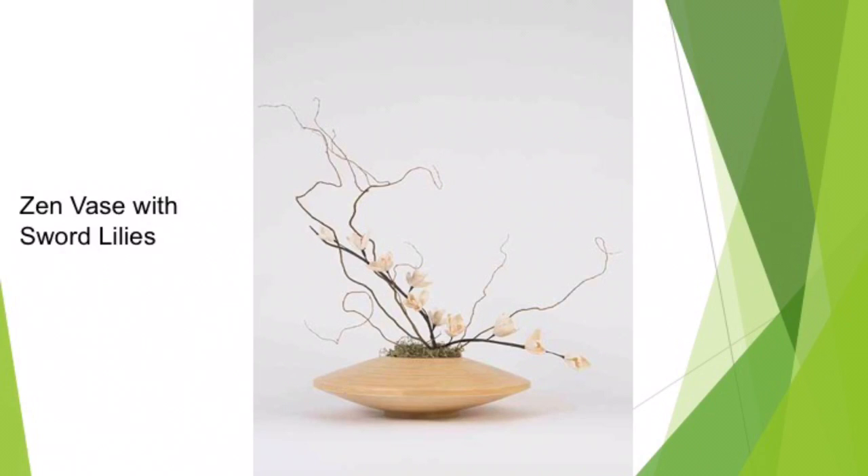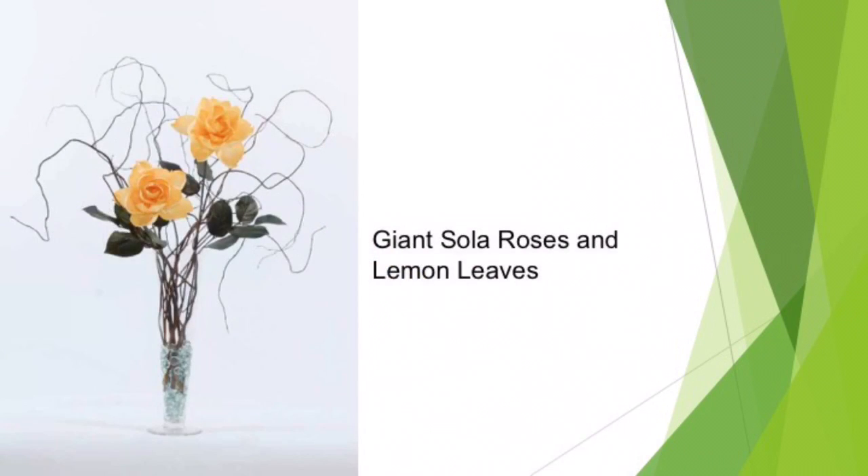This is an eye-catching arrangement using curly willow, a zen vase, and sword lilies. And this one uses curly willow with giant solar roses and lemon leaves.